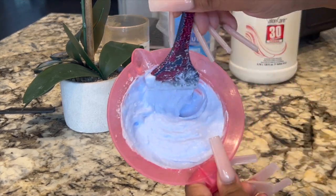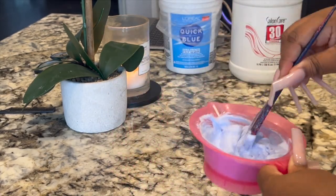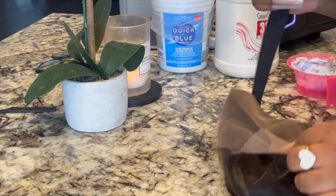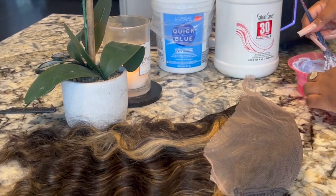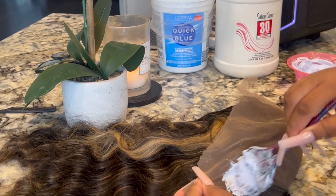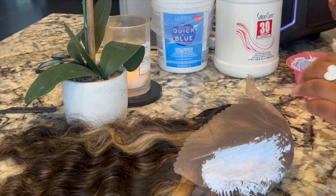After everything is mixed, go ahead and apply it on the lace and let it process for about 15 to 20 minutes. Mind you, you need to watch this because some of the lace was already bleached, so you don't want to over-bleach anything on this lace — if you do, you will run a risk of shedding.